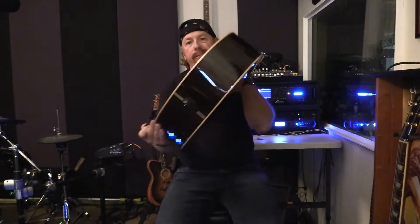Now that might not be really impressive to you except for the fact that I am not plugged in. You're just hearing what you're hearing in the room.